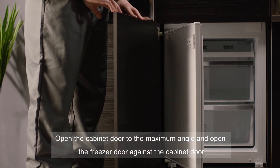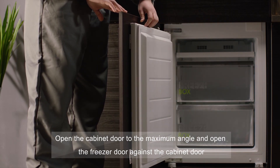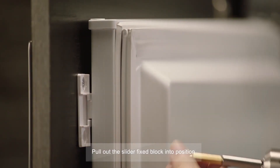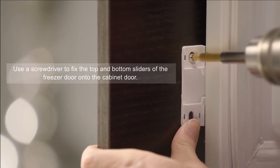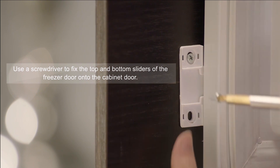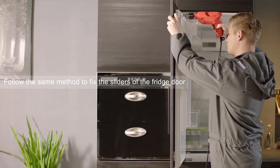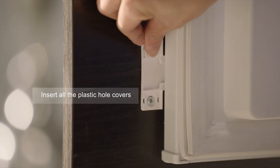Open the cabinet door to the maximum angle and open the freezer door against the cabinet door. Pull out the slider fixed block into position. Use a screwdriver to fix the top and bottom sliders of the freezer door onto the cabinet door. Follow the same method to fix the sliders of the fridge door, then insert all the plastic hole covers.